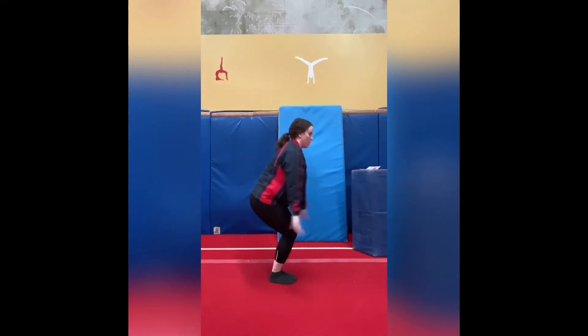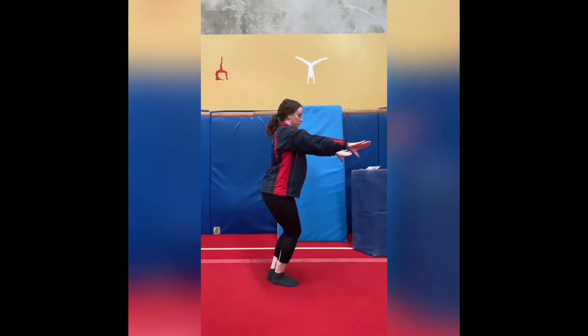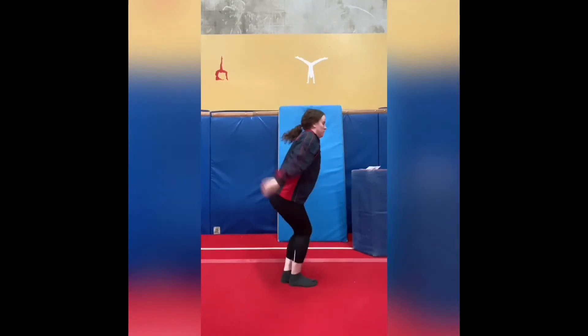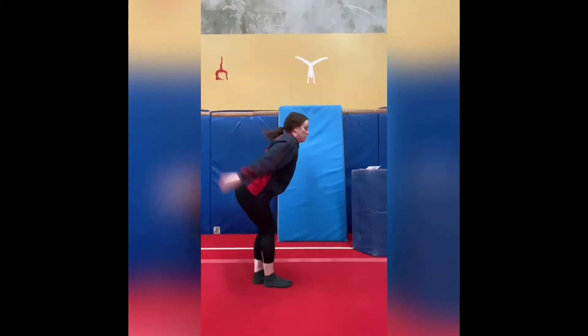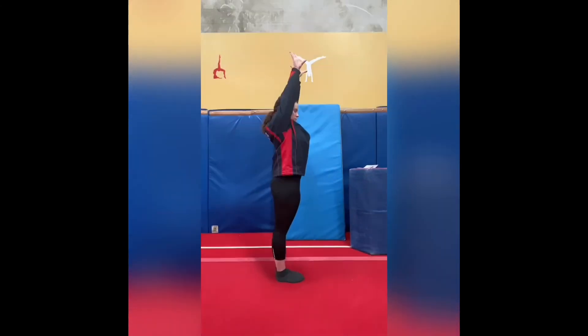Once we've done that we move on to our wolf jump straight jumps. Our straight jump stays the same, nice and open and tight. In our wolf jump we want our knees to stay together, dropping our chest only a little bit and bringing our leg to meet halfway, keeping that top leg nice and straight, and landing again in a nice tight motorbike position.